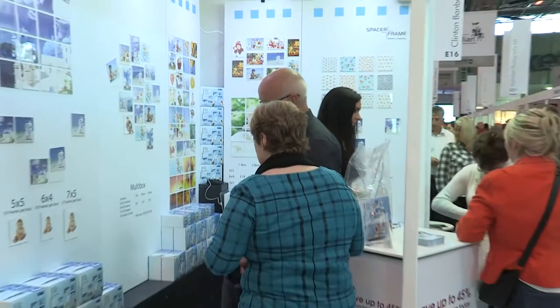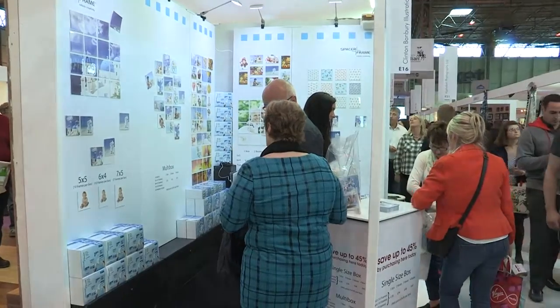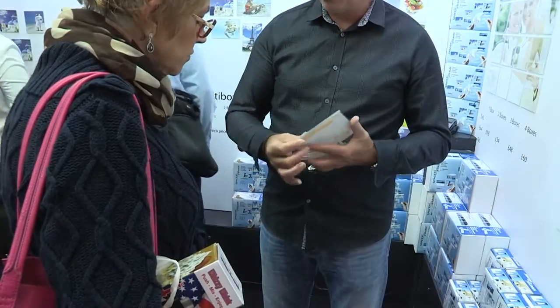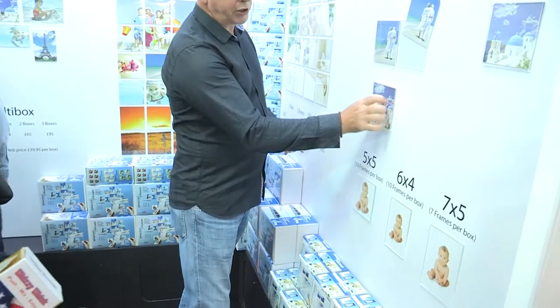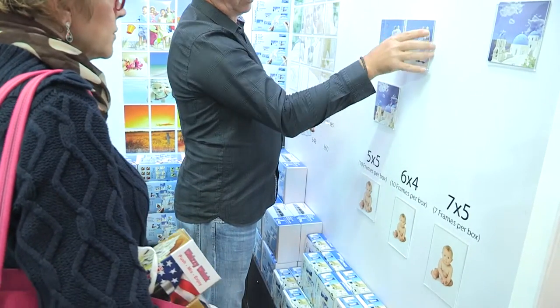I'm Jen and I'm currently on the Spacer Frame Stand at Grand Designs. Spacer Frames basically manufacture small acrylic frames for photographs. We're based in Hertfordshire in the UK and we've been going for around six or seven years now.